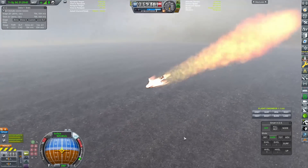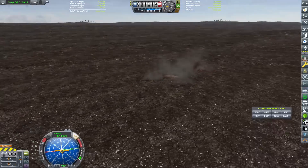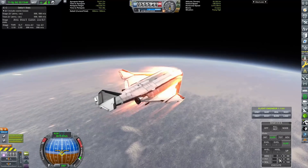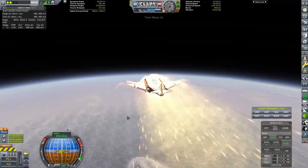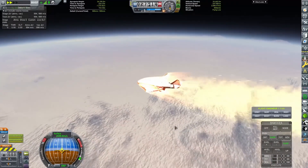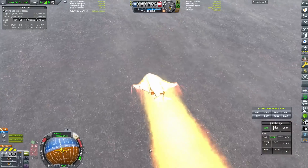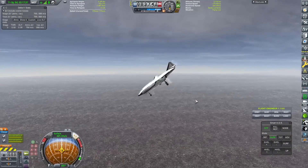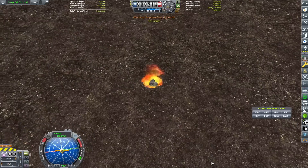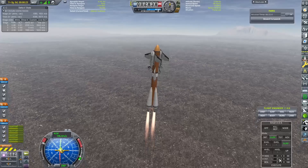MechJeb SmartASS does not work to control these, so I had to use stock SAS. And still, we aren't able to pitch up with this design — the wings are too far back. It's nice and stable and it flies, but the fact that we can't nose up at all means we end up going straight into the surface of Kerbin. We want to be touching down on our wheels so we can safely recover and reuse it. So I tried the other shuttle on the same launch, but that went even worse — I got no control over it at all, trying to pitch up as much as I could, and we just screamed into the surface like a dart.